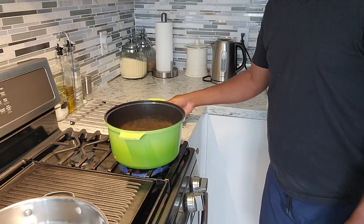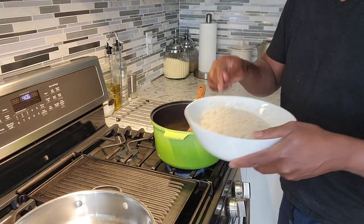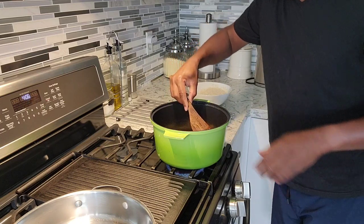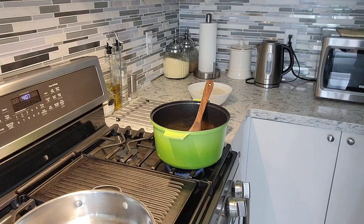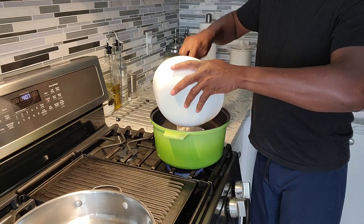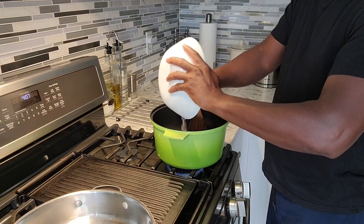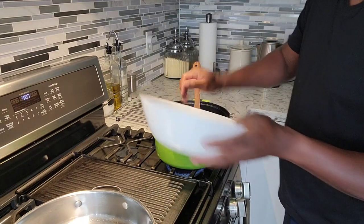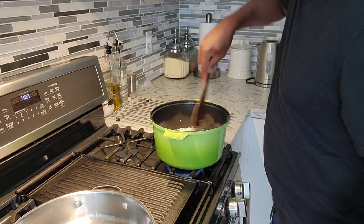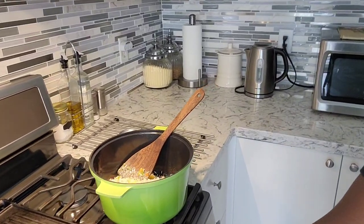Guys, this smells so good already. So we're just going to let that go nice and slow, put it on low. I got one and a half cups of rice right here, already washed. I'm going to remove this chili from there because I know it can get really hot, so I'm going to take it out and sit it aside. I'm just going to dump the washed rice inside here. I love to wash my rice like five times to get all that stuff out of it. It's good to wash your rice properly.